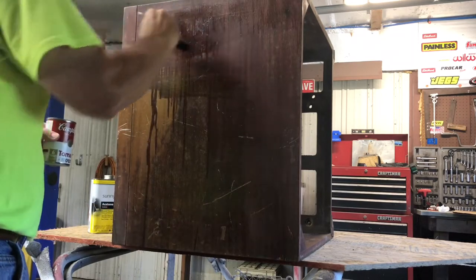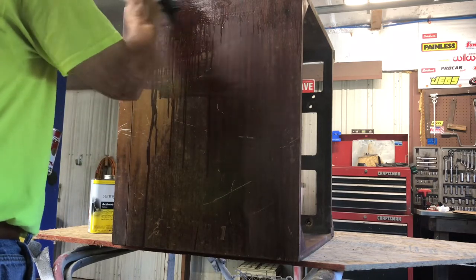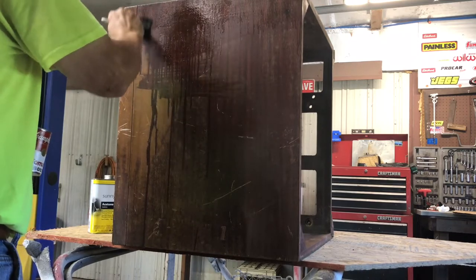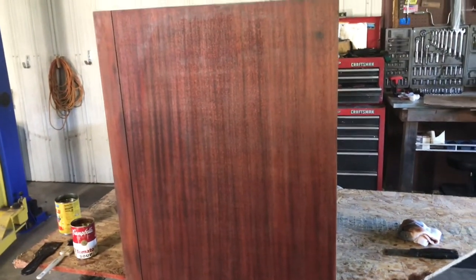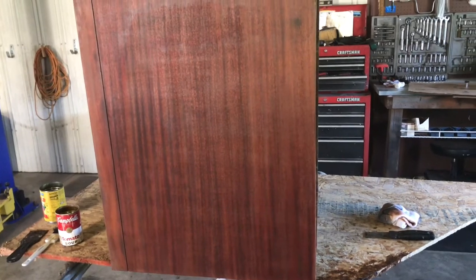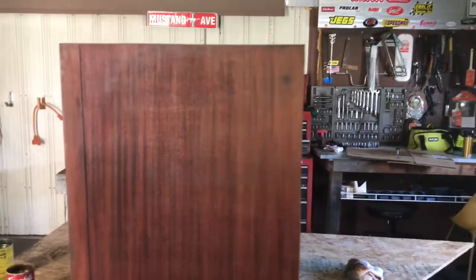This is slow and it'll take a lot of patience, but it's just a safe way of doing it. We've got the top pretty much finished up — I only had about a quarter of acetone and I'm going to have to get some more, but that outer finish is gone.